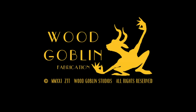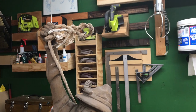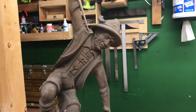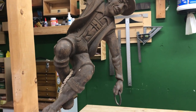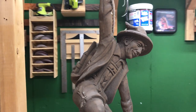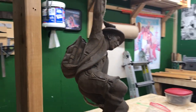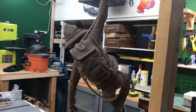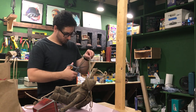Hi there. Welcome to another episode of Wood Goblin Fabrication. Recently at an estate sale, I stumbled upon this antique hanging lamp of a mountain climber from Germany. It was hardwired to the house and had been hanging outside for years. I don't think the previous owners really knew what they had here. This thing really needs to be cleaned and maybe a little extra love and attention.